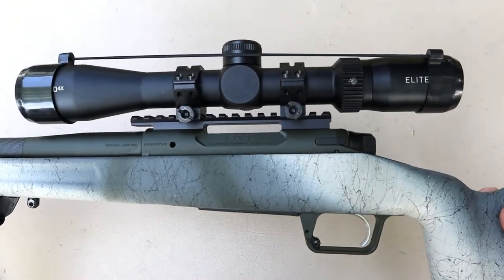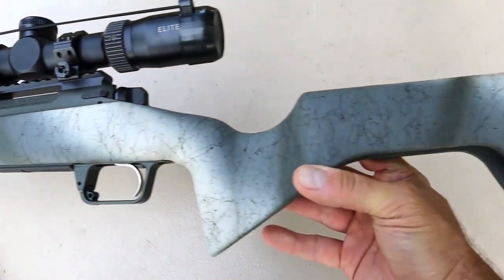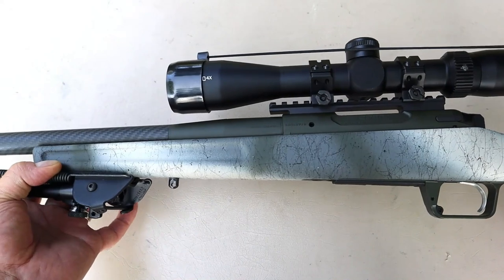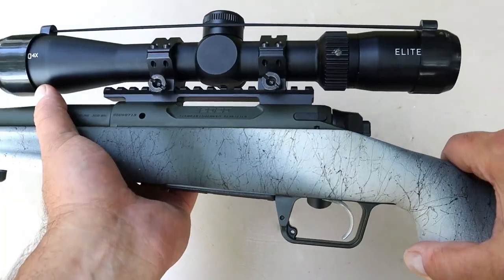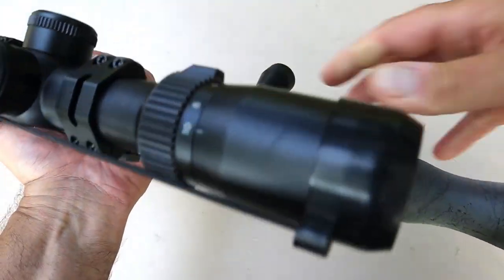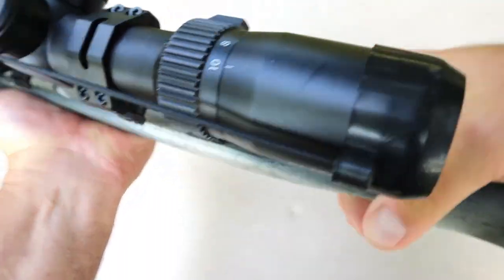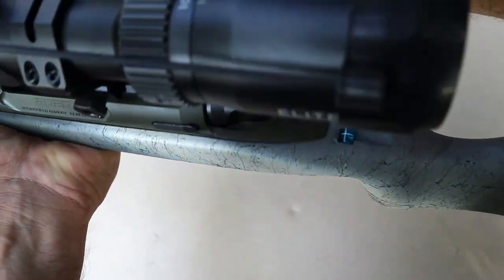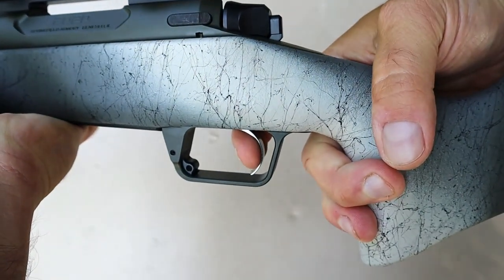With the exception of the optic and the bipod, this rifle weighs six pounds out of the case. That is extremely light, especially for a heavy load like .308 Winchester. The trigger mechanism is a Trigger Tech trigger. It adjusts from two and a half to five pounds — very light trigger out of the case.